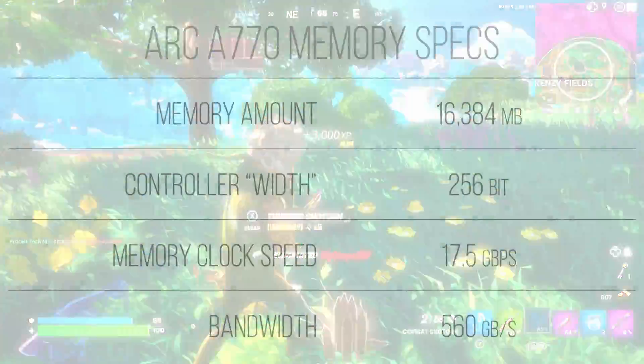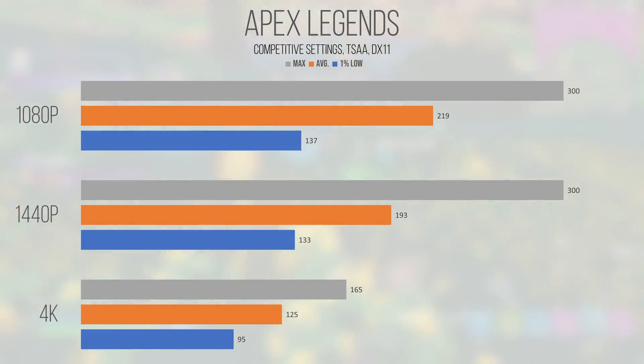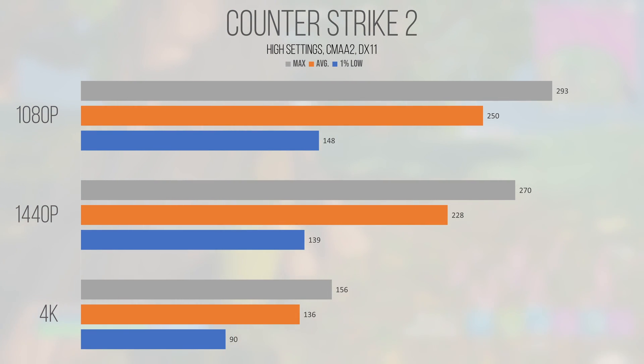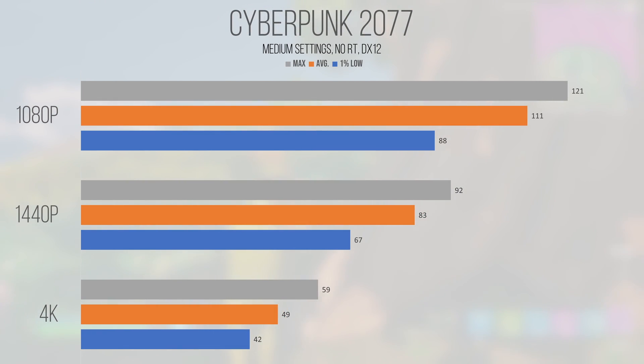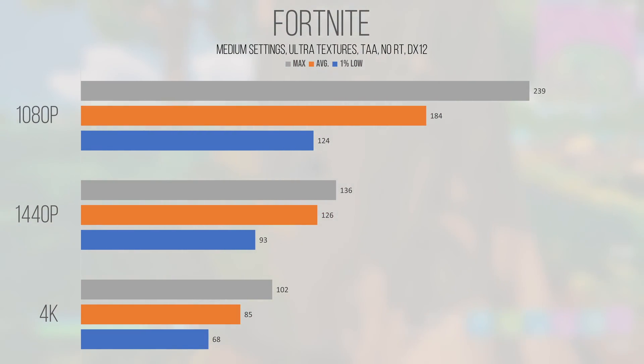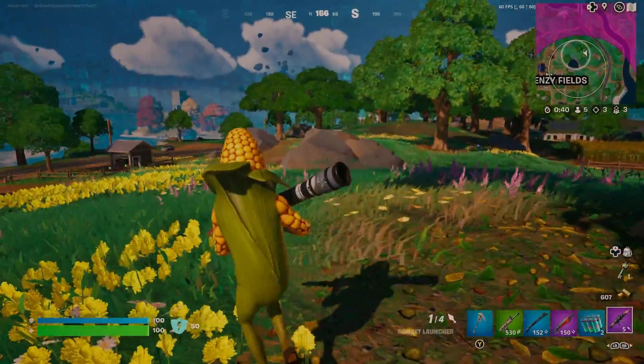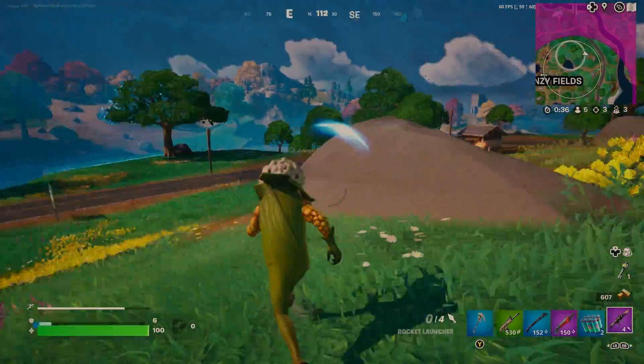The 16GB memory buffer is also complete overkill for the resolutions this card is capable of. From the tests run, 1080p and 1440p are definitely its sweet spot, though it can run 4K titles in quite a few instances. For competitive performance you're probably lowering settings anyway, so the 16GB won't make a big difference — but if you do productivity work, it helps prevent streaming data between CPU and GPU and can store larger datasets. For this tier of hardware you don't really need 16GB, but it's a nice future-proofing option for high-resolution texture work. It's sort of like the 4060 Ti 16GB — nice to have, but not worth an additional 50% of your money. However, if you're going to buy one of these cards, it's a nice inclusion.